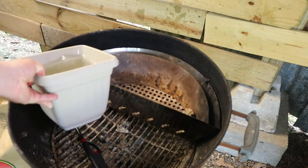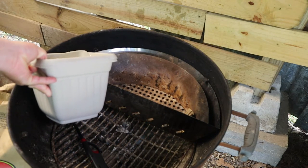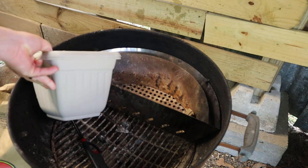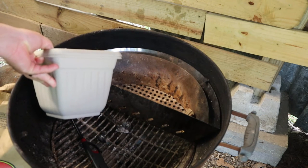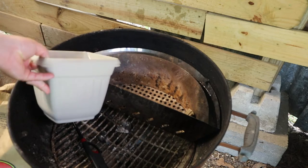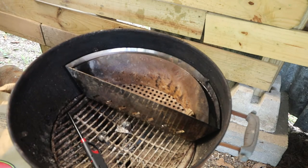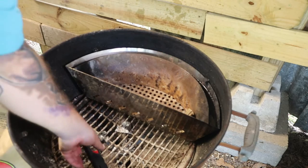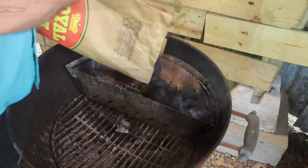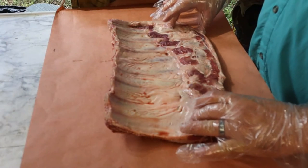Today we're gonna do up some rotisserie ribs and put this thing to the test. Stick around, we're gonna get right to it. Go ahead and pour your water into the trough — there we go — and start your lighters.